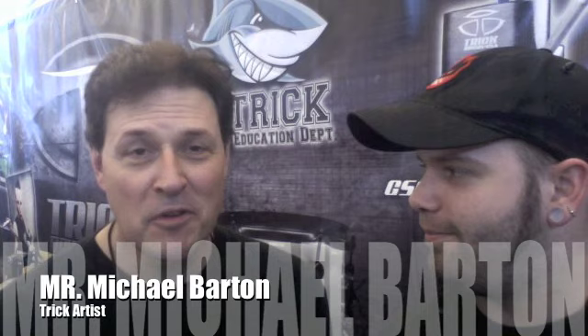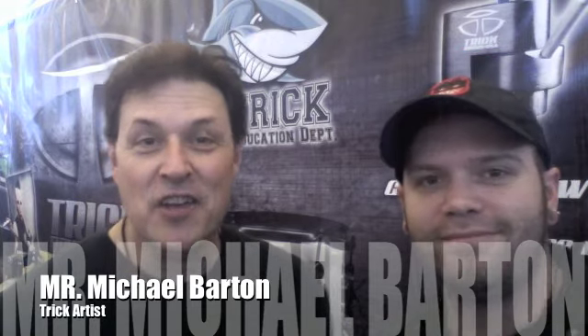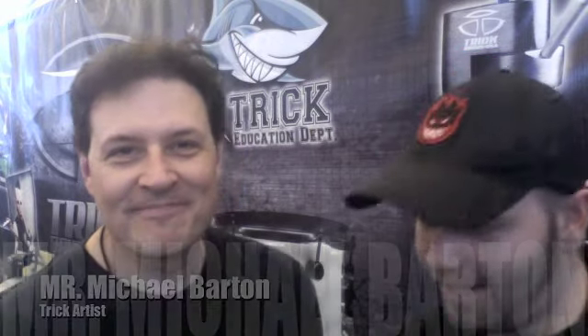Hey, what's up? Mike Z back again and we are here with Mr. Michael Barton, a member of the Trick family. Indeed. And Mr. Michael Barton, tell us what you think about Trick drums.